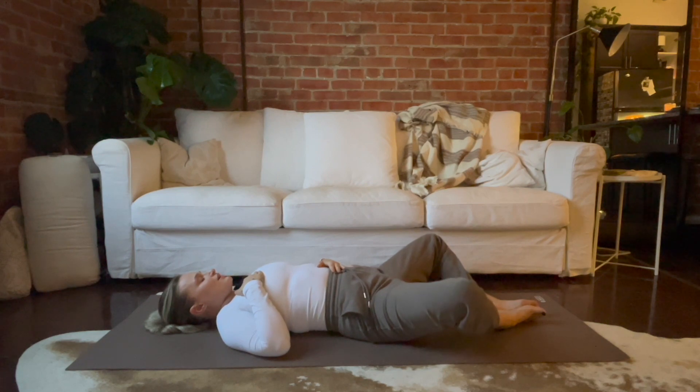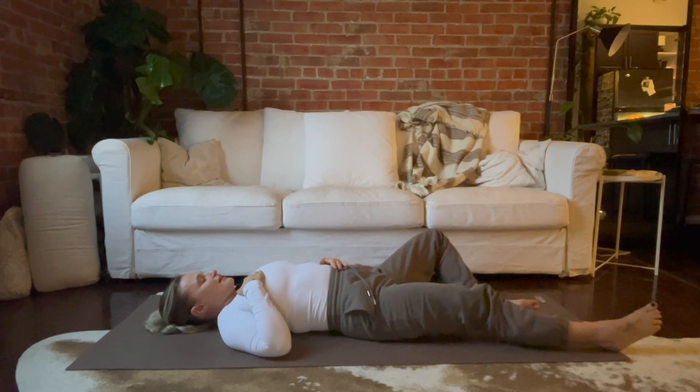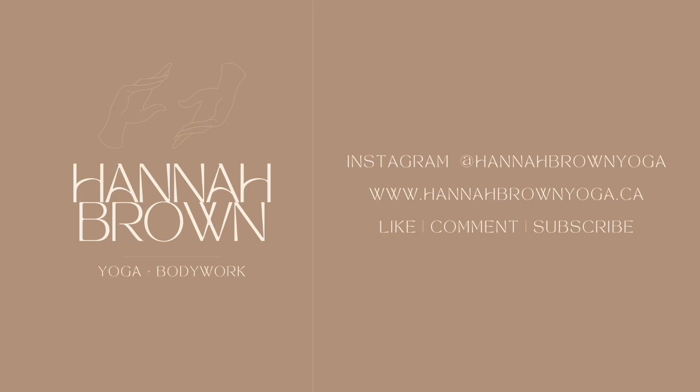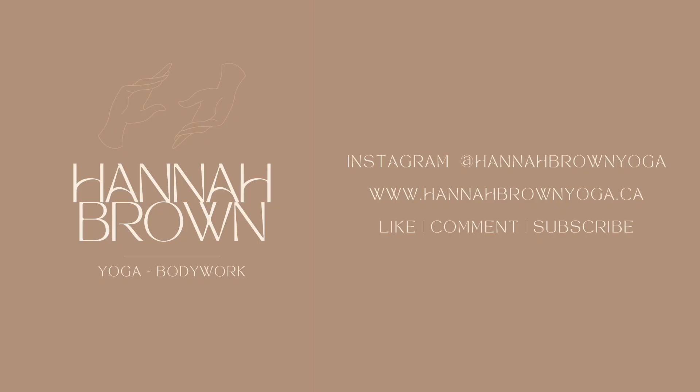Stay here, or straighten out your legs and bring your hands down. I dare you to do five more breaths here — maybe fifteen. You stay as long as you'd like. This time for rest is just as important as the time for work. Thank you so much for being here with me today. Peace.